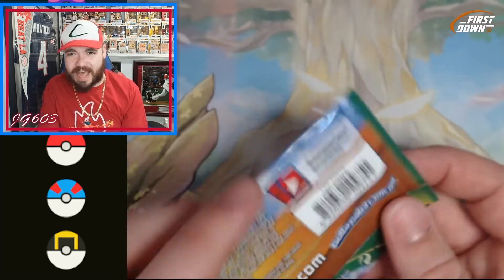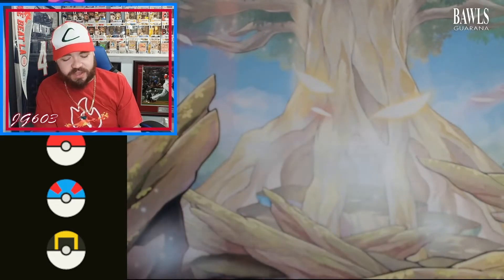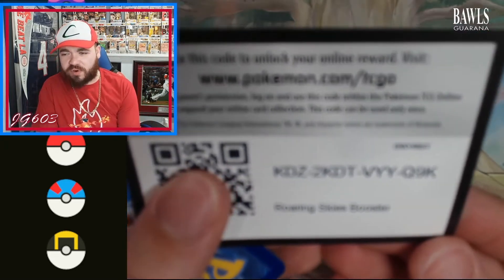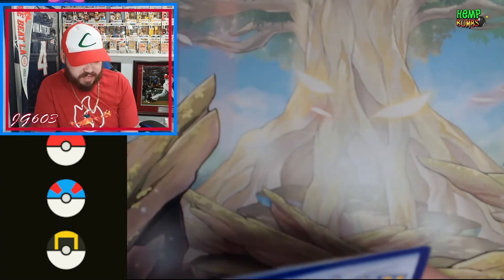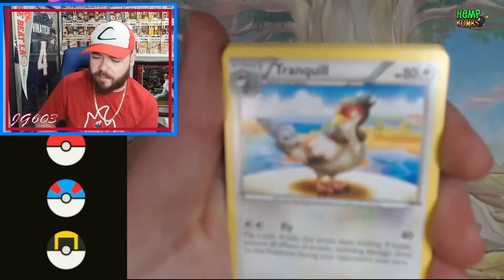Moving right along though — we've got some Roaring Skies! That's what I'm talking about. This company puts in some really quality packs. They could easily just sold the bag and thrown in some Vivid Voltage and Darkness Ablaze, but they're giving you some good quality stuff here. Roaring Skies, and I believe I've seen another pack in there that is a really fun open. This is XY era, right? I believe so.